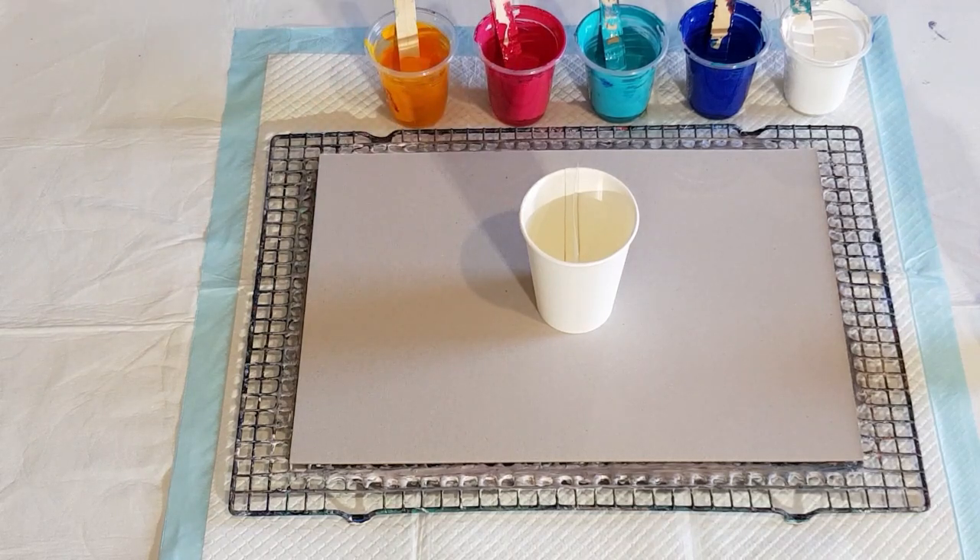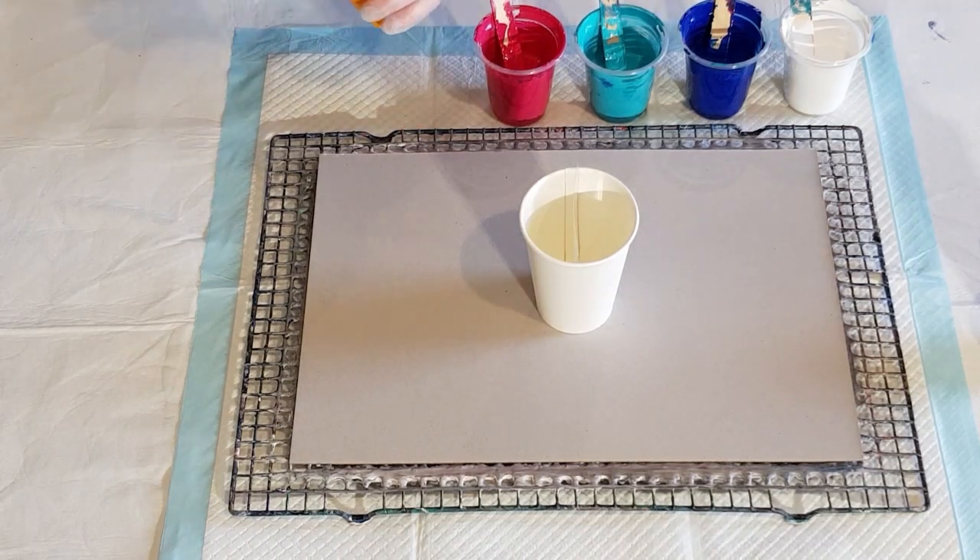I'm going to put one drop of the Spot On Treadmill silicone in each color — just one — and I won't put any in the white. Just one in each; don't want massive cells, just want to see what it would look like.